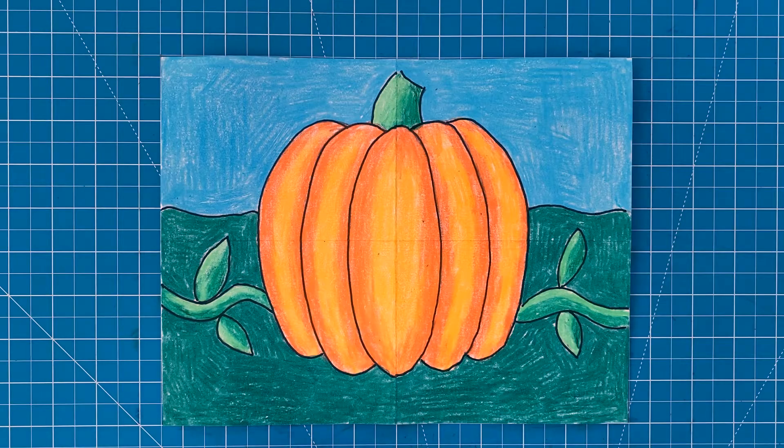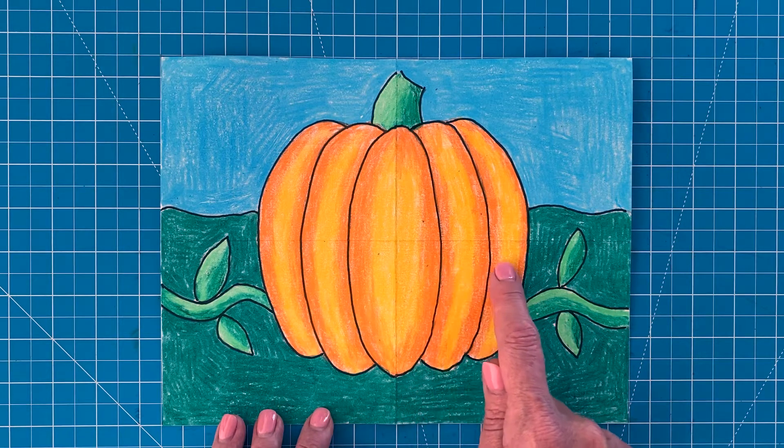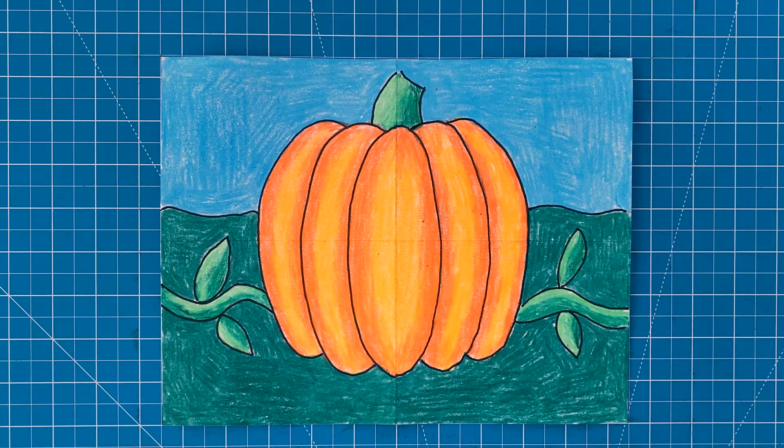This tutorial will not only show you how to draw a big symmetrical pumpkin but how to add shadows as well. These simple yellow and orange stripes are all you need and so easy to do. Let me show you how.